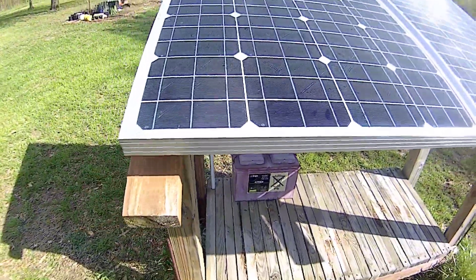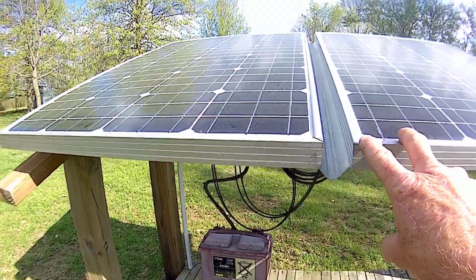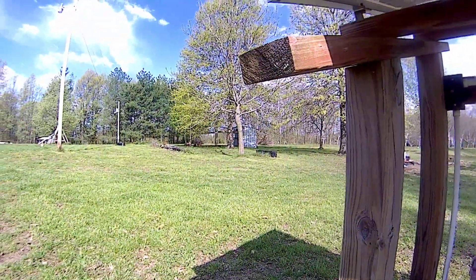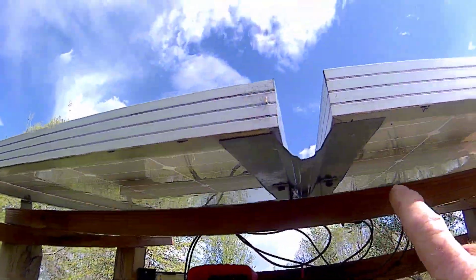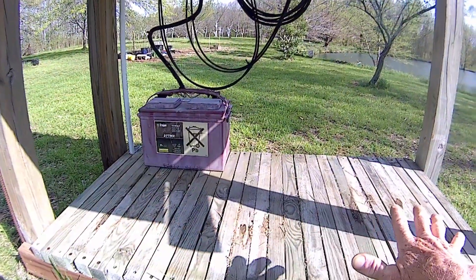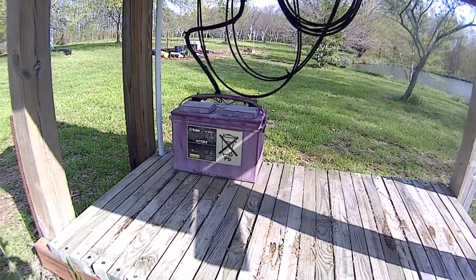Instead of mounting the two panels directly together, I used a piece of corrugated material — the same stuff I made that chicken house out of — and cut a little section to make a rain gutter, so the underneath area stays dry in case I want to store something there.